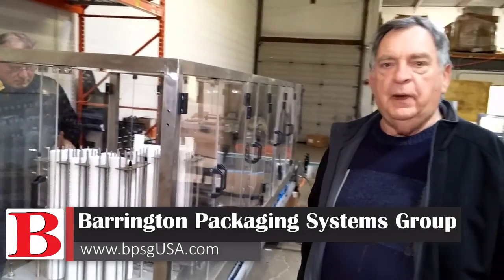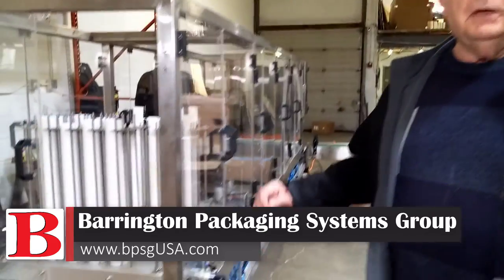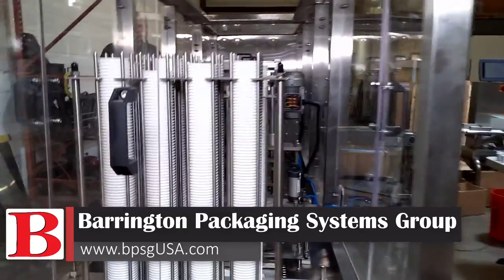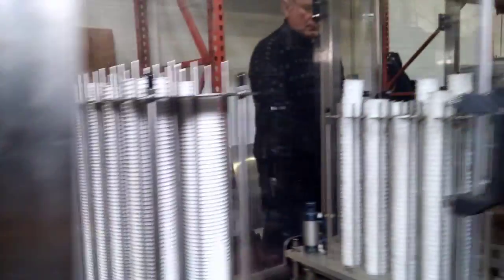Good morning. I'd like to show you our Barrington Packaging System Group's BPS K-8 Single Serve Coffee System. This can make cups for a K-cup, and it can make cups for a Nespresso. The K-8 simultaneously fills and seals eight cups.